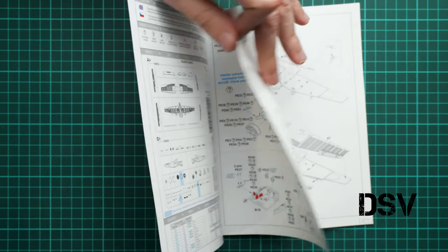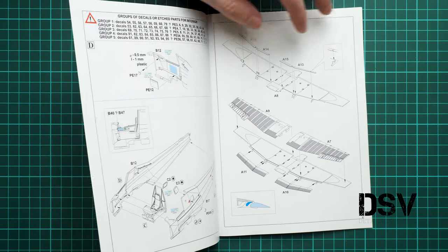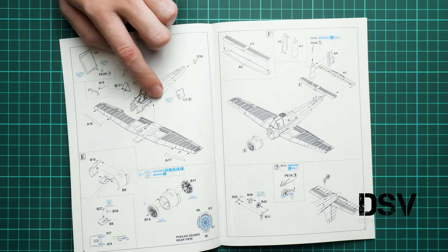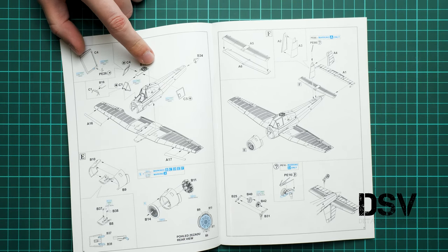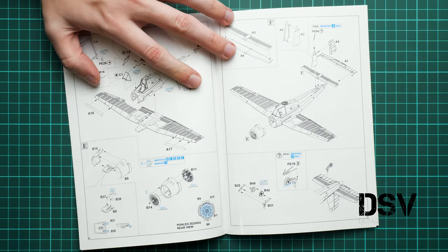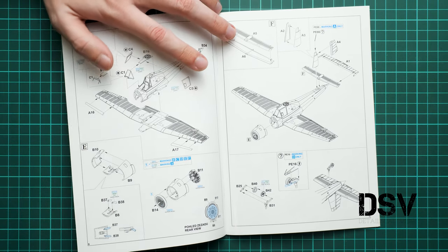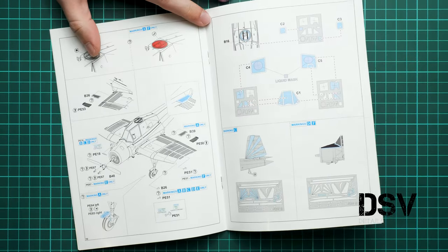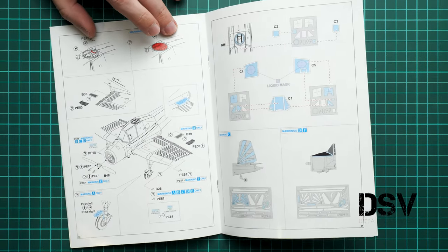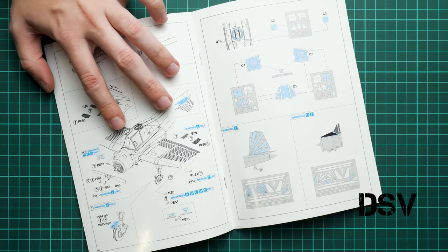Then we continue with the pilot seat and rear wall. Next we join the fuselage halves together with the cockpit inserted. Then we assemble wing parts together — remember the flaps are separate. Next we join the wing with the fuselage, install canopy parts, and assemble the cooling panels and engine insert. We also have tail wings, elevators, rudder, tail fin, and the tail landing gear wheel. Here you have to cut off a whole hatch if you would like to copy markings A and F, and you can replace the handle with PE parts.